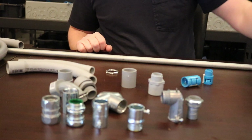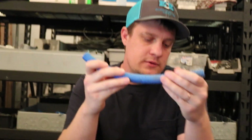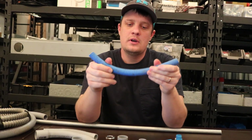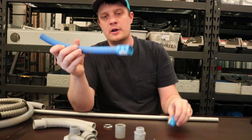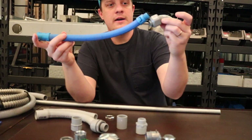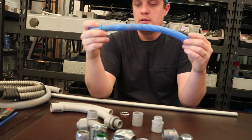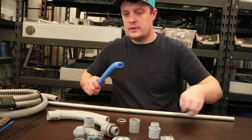Then you have your blue ENT — some people call it smurf tube. This stuff goes into slabs and can also be used in metal stud walls and different applications. It's very similar to everything else: you have your coupling and your connector. You might be able to get a 90-degree connector for it, though I don't think I've ever used one with smurf tube. It's just another option when you're thinking about conduits.